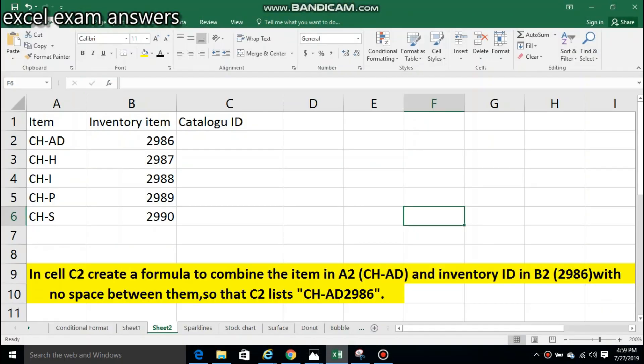Hello guys, today I will be showing you how to combine two cells together in one cell.